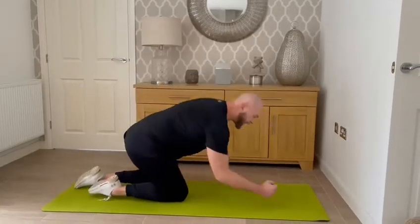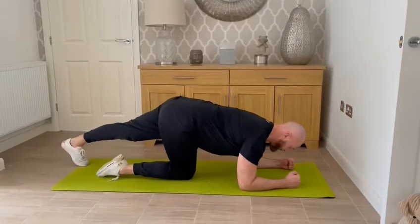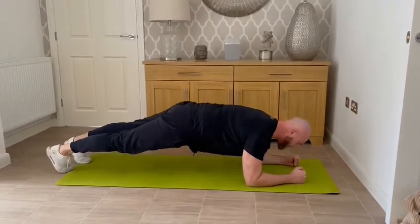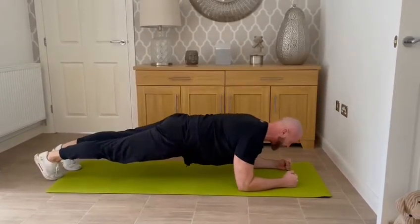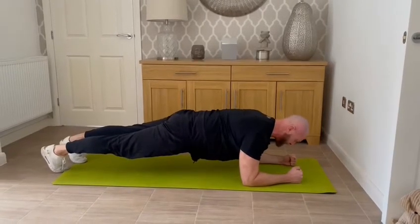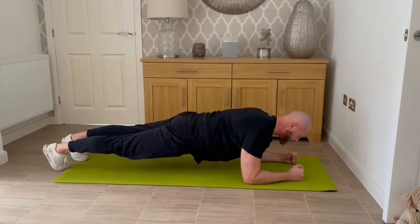The plank position. Elbows going into the shoulders and try and have your forearms shoulder width apart. From there, feet nice and close together and be aware we don't want our hips too high or too low down. So we want to think about keeping everything in a nice straight line and really drawing the belly button in towards the spine and squeezing and tensing the glutes.